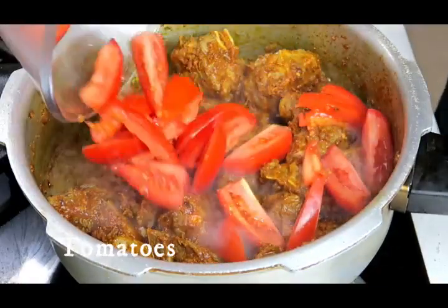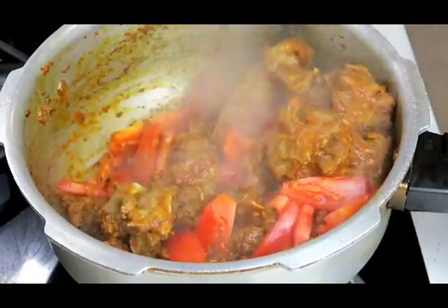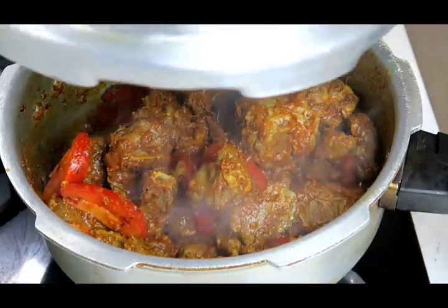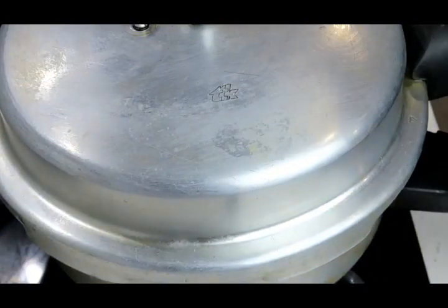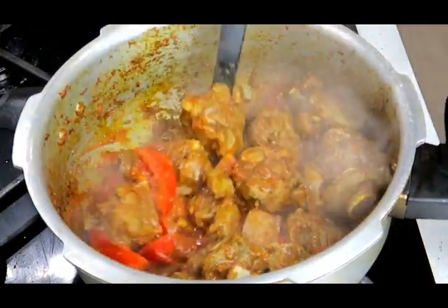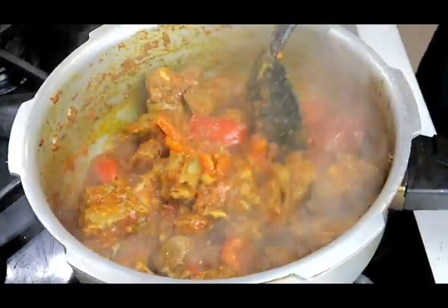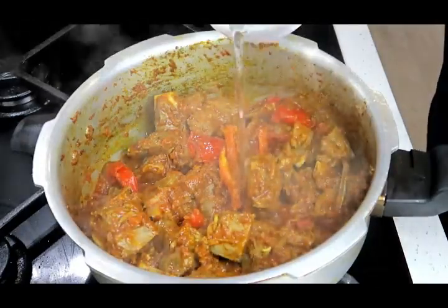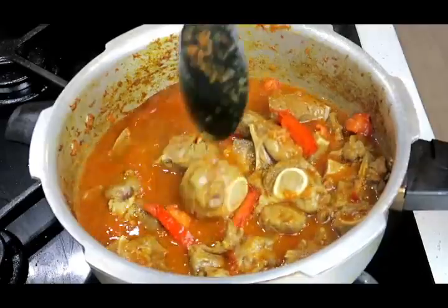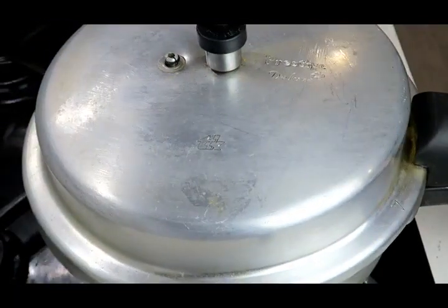Next in goes my tomatoes. I just want my tomatoes to soften a bit so I'm going to put the lid on for about five minutes till the tomatoes soften. Okay it's been about five minutes — my tomatoes have all softened up nicely. So I'm going to add some water. I'm going to pressure cook my dish, but if you're not using a pressure cooker just cook it as per normal. See you back in half an hour.